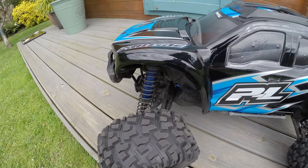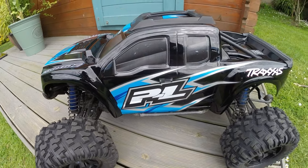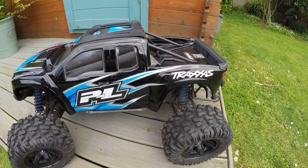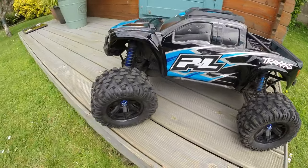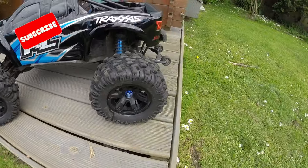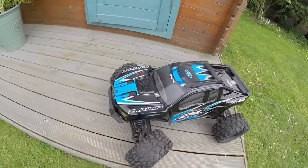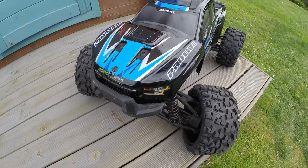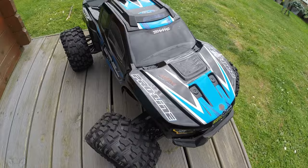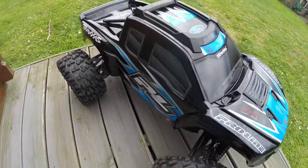The new Proline 2017 F-150 Raptor body on the X-Maxx. I didn't bother putting the Raptor stickers on it, and I've got the standard X-Maxx wheels back on at the moment because I've redone them — new foams in them. This looks the absolute dog's nuts. It's fantastic!